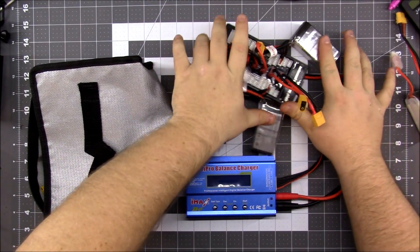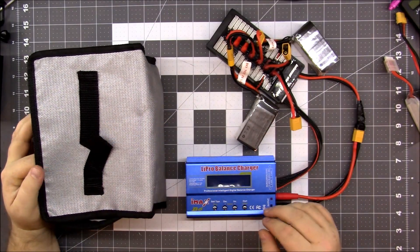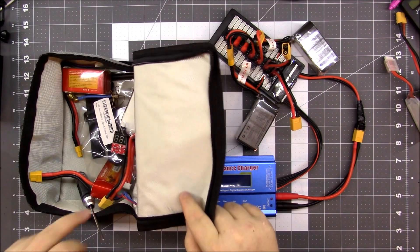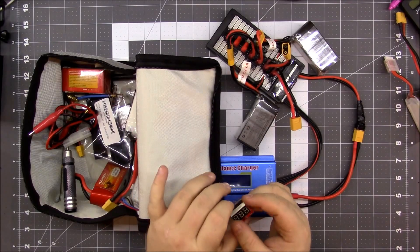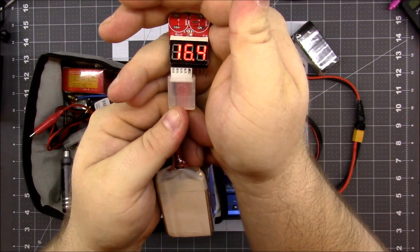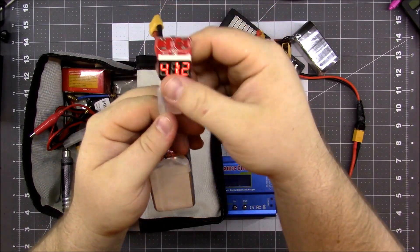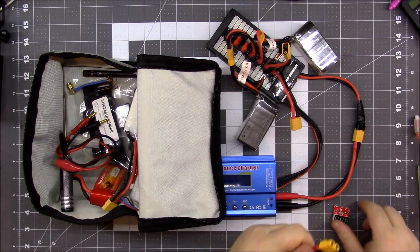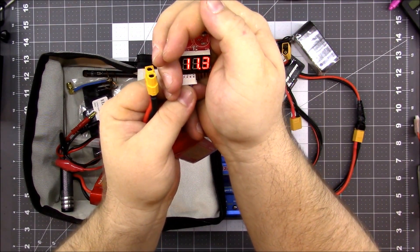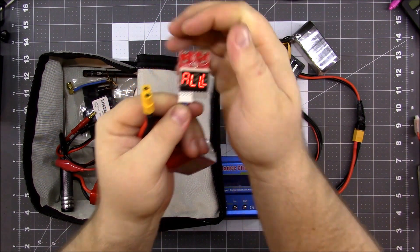I got those plugged in. I bought this lipo bag — technically I should probably have these in here when I'm charging, but I use this as storage. I've got some extra batteries in here, and I keep this battery tester so I can quickly plug it up like this. You can see this battery is still pretty much fully charged. Here's one that needs to be charged — 3.7, 3.7 — it goes through all the cells. This is an S3, so there's only three cells.